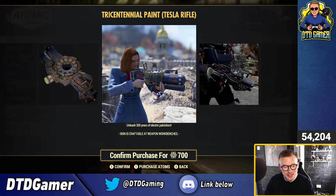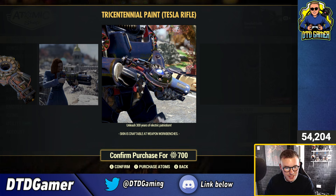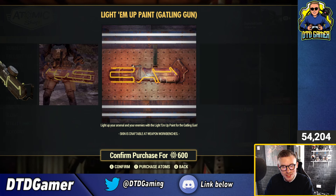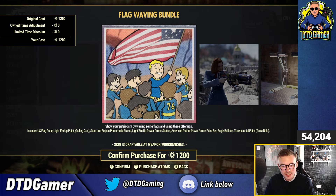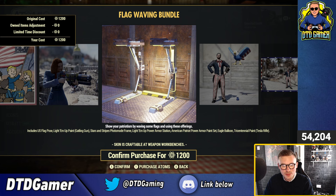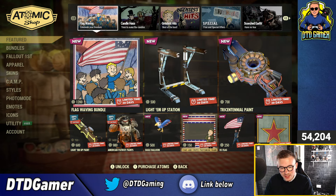The Tricentennial paint is not too bad — it looks okay, not too crazy. But if you need a skin, it's 700 atoms, which is absolutely expensive for a weapon skin. I would not be paying 700. The Gatling gun is 750, reduced to 600. When you look at both of those prices and they're both included in the Flag-Waving bundle, it actually looks like a reasonable deal. The Flag-Waving bundle is quite cheap for a bundle nowadays — it's got an old power armor skin, two weapon skins, a power armor station, a balloon, and some photo mode stuff. Not anything really crazy, but maybe something you want to pick up.